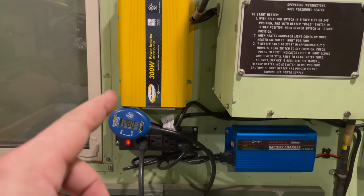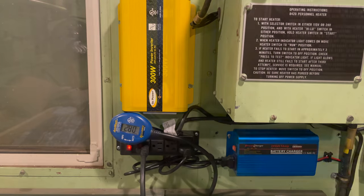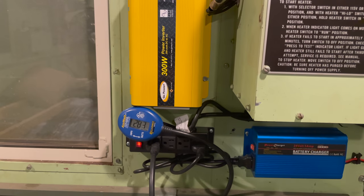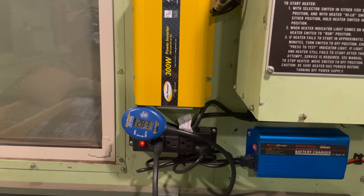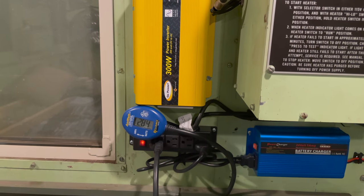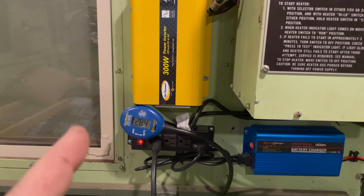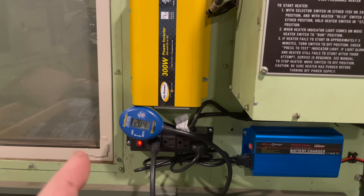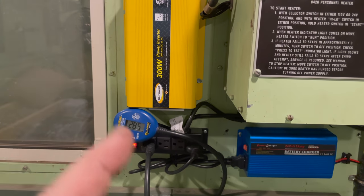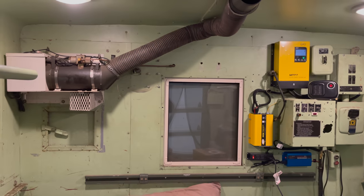This inverter will surge to 600 watts for a short amount of time if needed. I will be taking a generator with me as well, and my generator is rated for 1,500 watts, but obviously the less electricity I'm using, the longer the fuel and generator will last. The object of the game is to make your rig as efficient as possible, especially if you're trying to boondock and use as much solar electricity as you can.